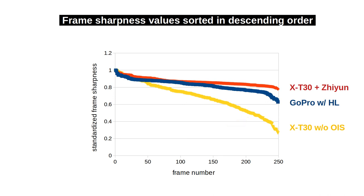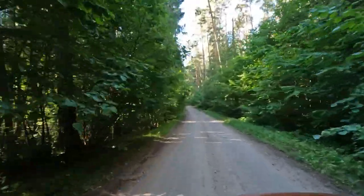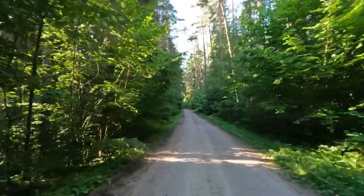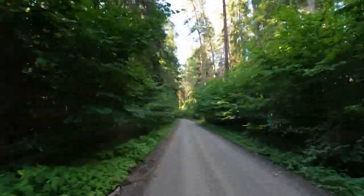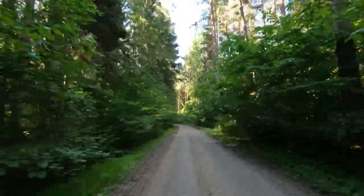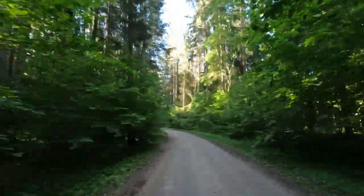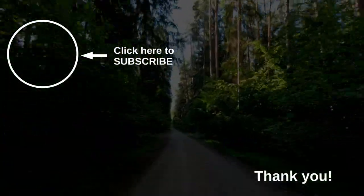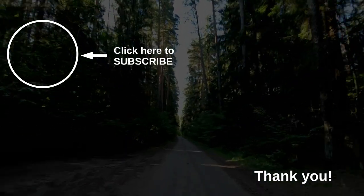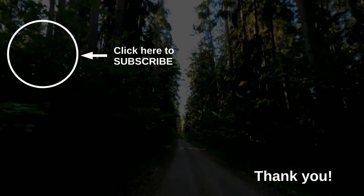We could think of all kinds of other tests — for example, repeating these experiments three times each so we could start applying statistics. But this video has been long enough. If you want me to do more tests, please suggest them in the comments below. Thanks so much for sticking around and walking in the woods with me. If you consider subscribing to my channel, that would energize me to come up with more video ideas. I hope to see you again soon. Have a great day, bye!